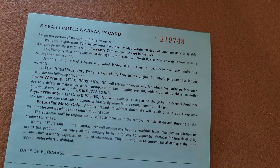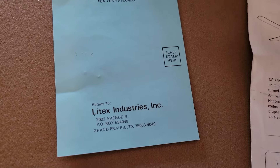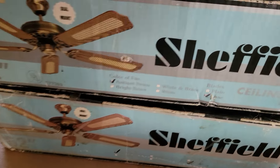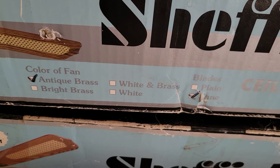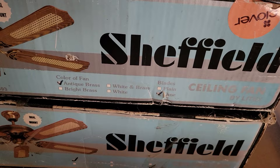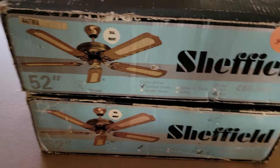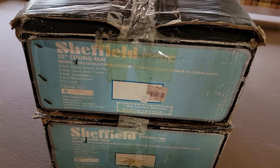Warranty card here — five-year limited warranty from Mytex. These fans were optioned with antique brass, bright brass, whitened brass, or white finishes, and you had the option of plain or cane blades. Which doesn't really make sense because these blades are reversible from plain to cane, so I don't know why they would have two different options listed.